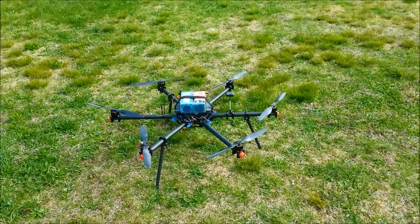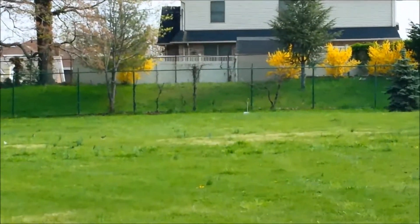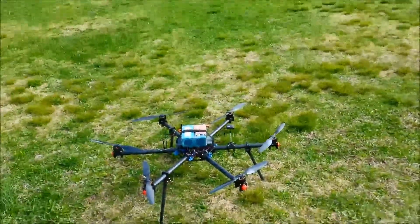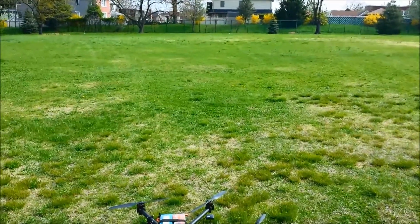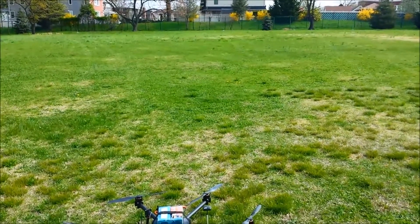I have the geofence set at 30 meters. That fence line down there is about 65 meters away. So I'm going to take off, go into altitude hold, and fly out towards that fence. And when we get about halfway, the failsafe should kick in and the geofence should take over and return the hexacopter back to launch.